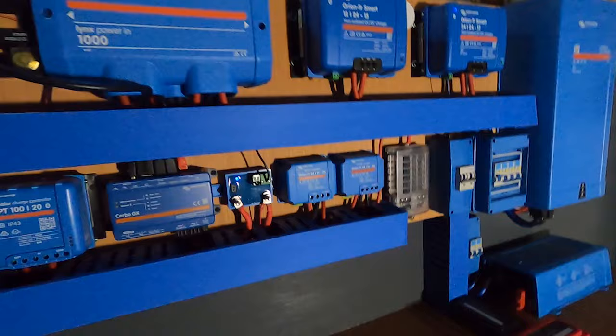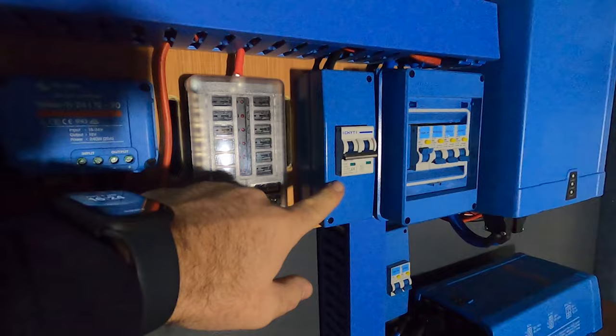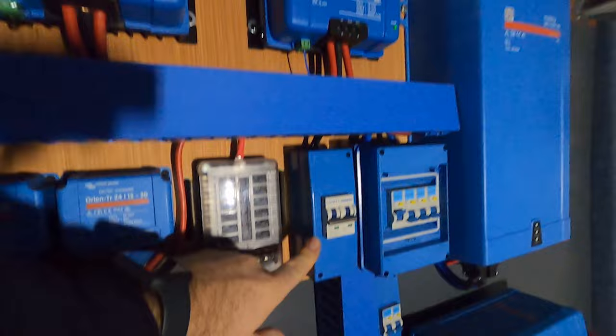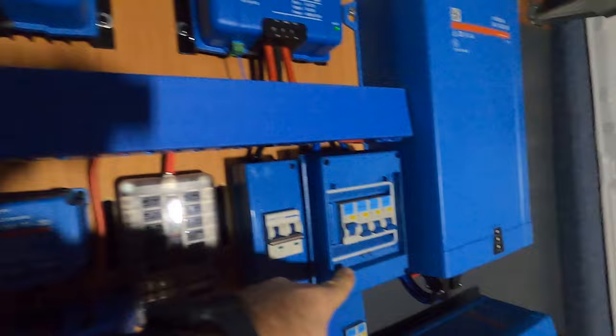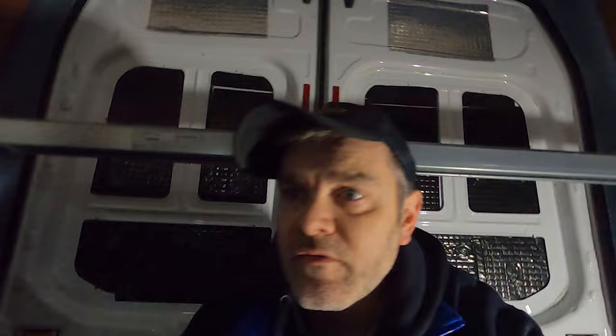We've got a few breakers here: a solar breaker so you can switch off all the power coming from the solar panels. These are all the 240-volt breakers for the big inverter, and there are some breakers down there for that inverter as well. A couple of bus bars and another way of isolating this battery with a fuse and a switch.